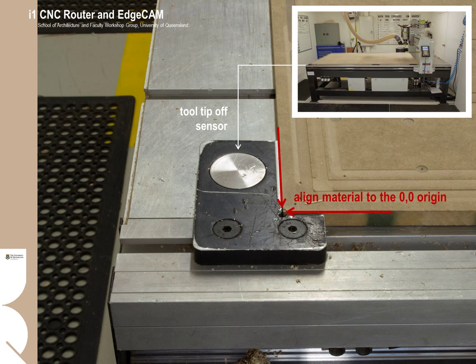All jobs will be set to the origin point, which is at the corner of the sacrificial sheet closest to the tool tip-off sensor. When placing your material on the CNC table, you must align the material to the origin point. For normal operation, most operators do not need to know about tool tip-off. Whenever a router bit is changed, the workshop technicians will tip-off the tool. If a job is not cutting through the material properly, and assuming the toolpath is correct, one troubleshooting step is to re-tip-off the tool — workshop technicians can show you how.